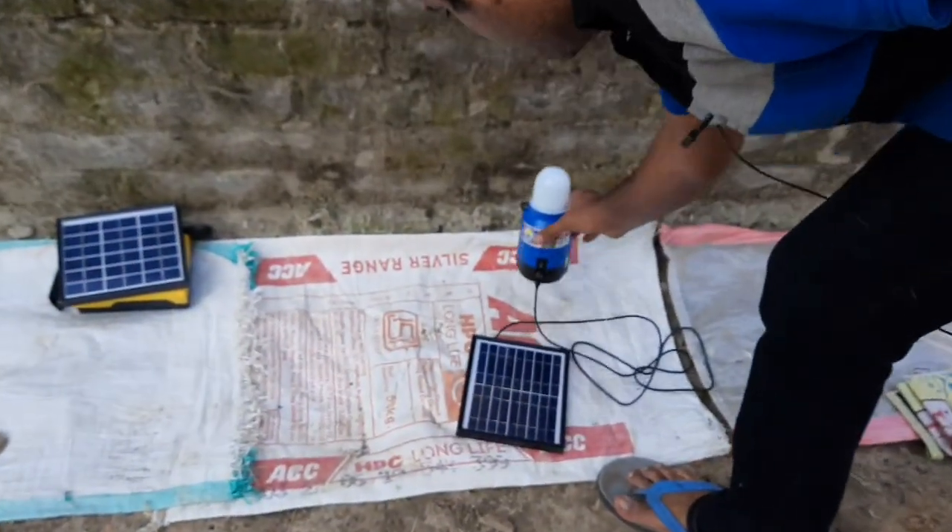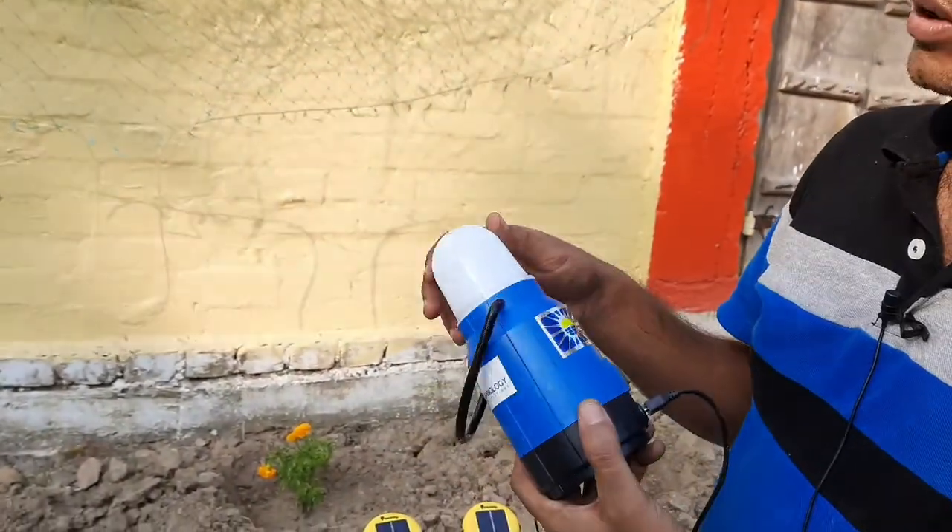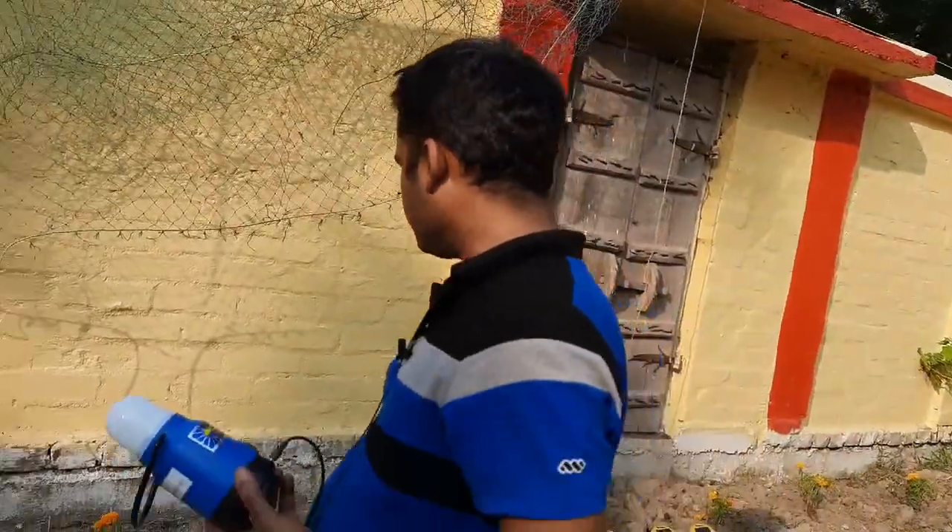Here we have another kind of solar light — a solar lantern. This is by Desi Technologies.